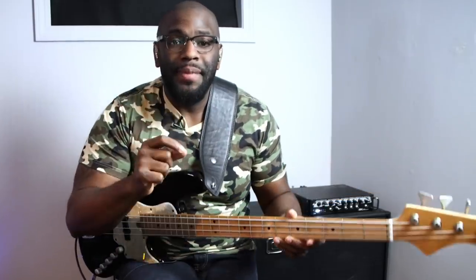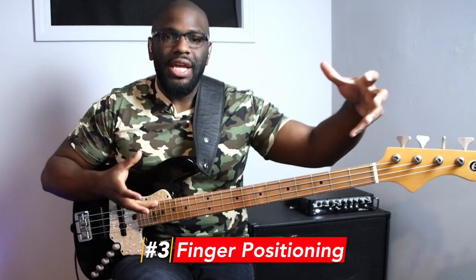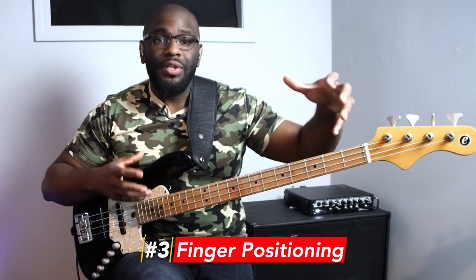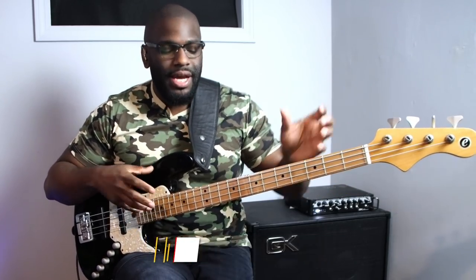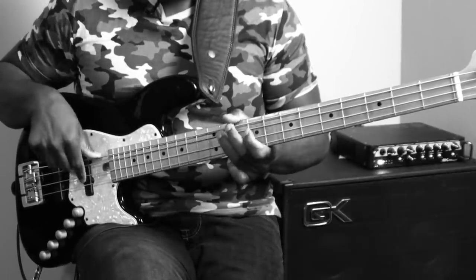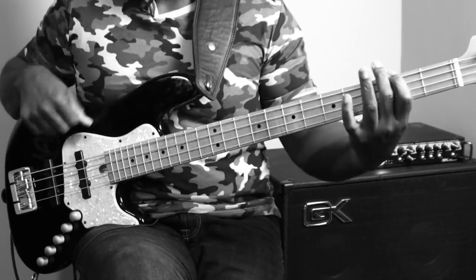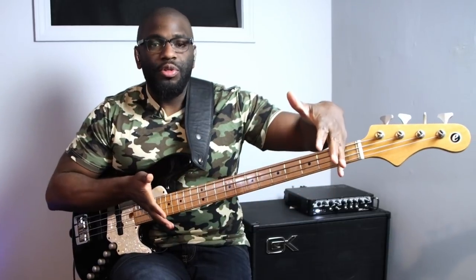That leads me to my next tip: positioning of this line. It's stretched out between so many frets — this line is very wide and stretched far through the fretboard.